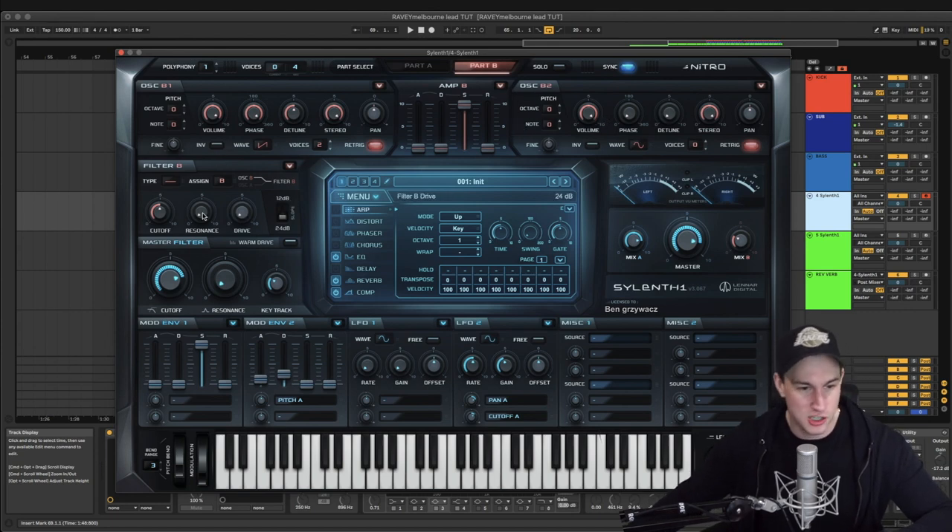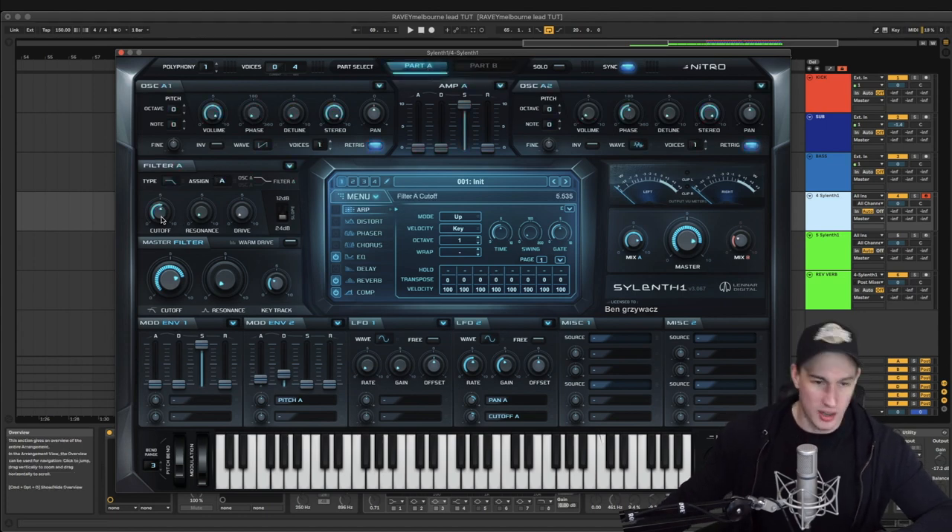Moving on to the filter section — pretty standard stuff again. Cut off is really the main one. Make sure you've got this on a low pass filter. Cut off: make sure you set that to the right value, we've got 5.35 there. And the master filter — make sure you get this on the right one: 7.77. And the key track there is 3.165.